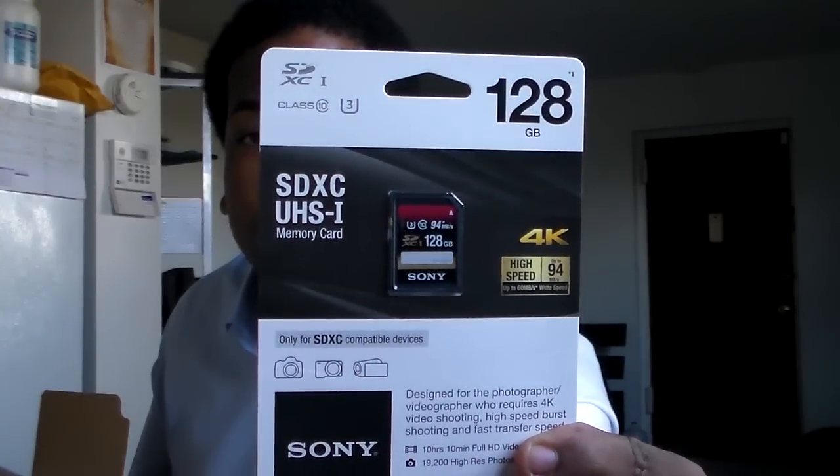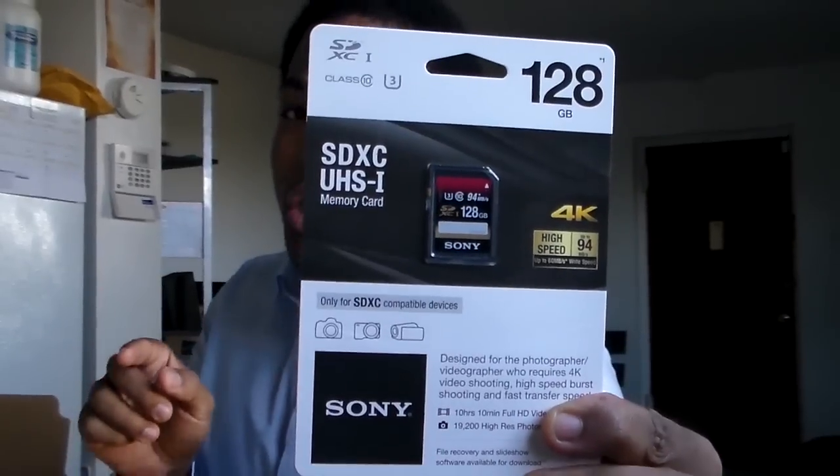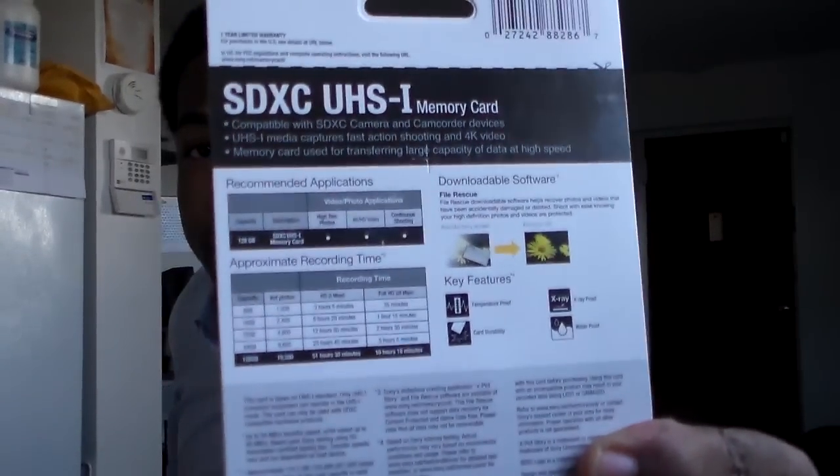And that is it, y'all. It's the memory card that I got for it — 128 gigabytes — so all my videos can go just as long as I want. I might start doing reactions to movies — that'll be really fun — I could do it all in 4K. It says here it'll shoot for 10 hours in full HD, that's plenty.